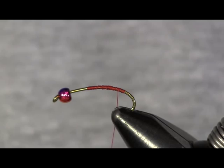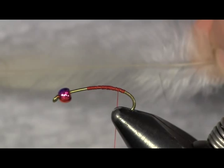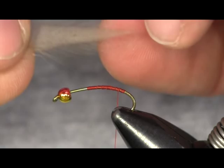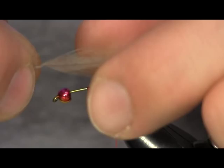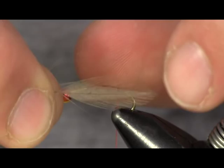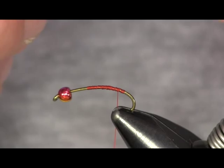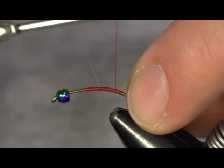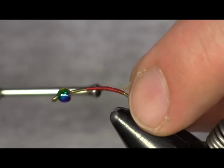I start out with a medium dun saddle hackle. I'm going to take the big long ones off the back of the hackle, then take the tip and strip back the fibers — this is going to be the tail fin. I'm going to do this with two of them; I have one set aside already. Strip it back about that much, then trim off the rest of the hackle. I'm going to put one on each side with the inside of the feathers facing each other, tying them on one at a time.